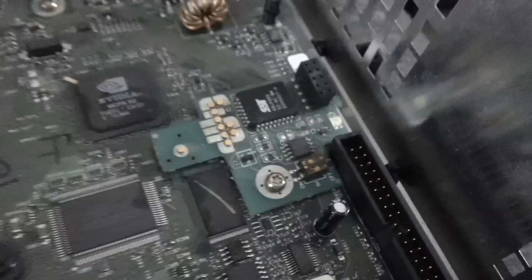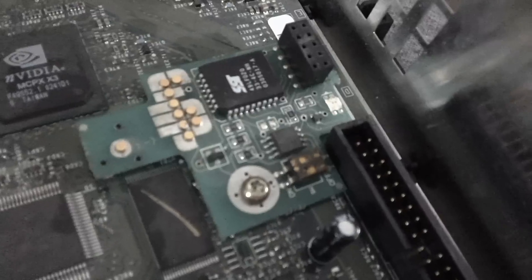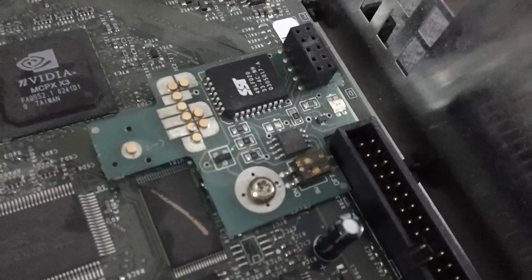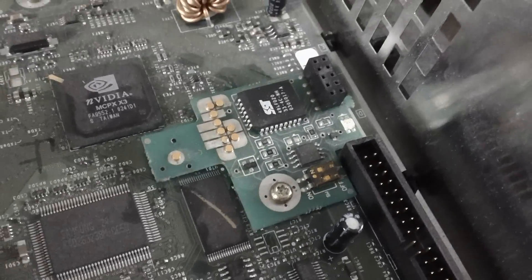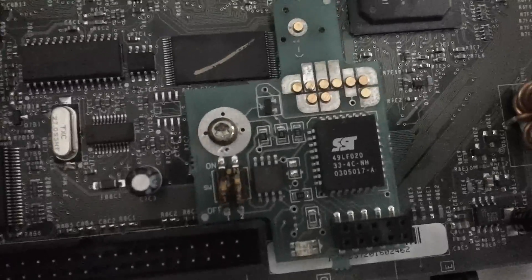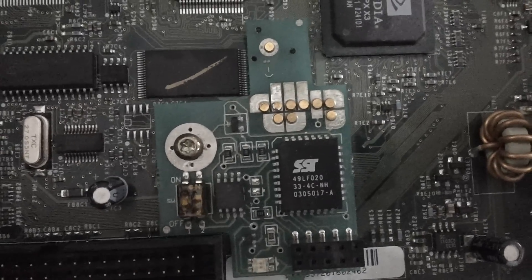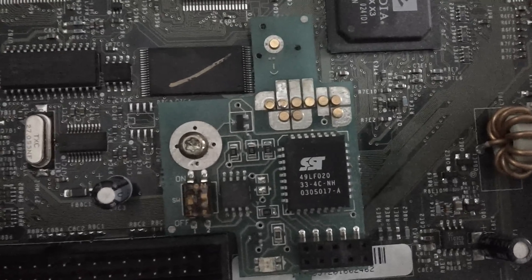If any of you recognize it or know better than I do, let me know what this chip can do for me or what I can do with it. I would really appreciate it. So leave your comments or information regarding this mod chip.